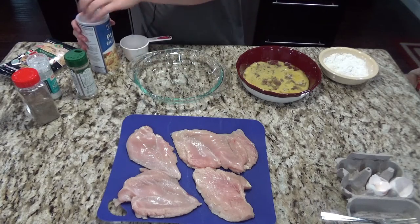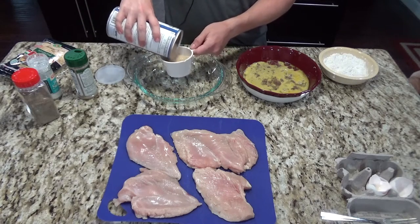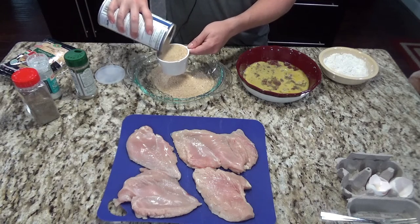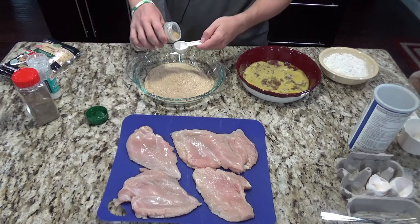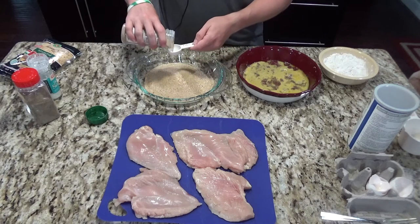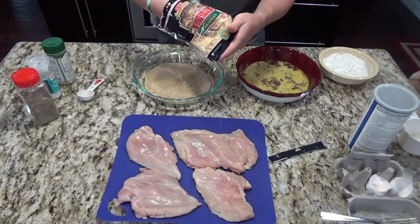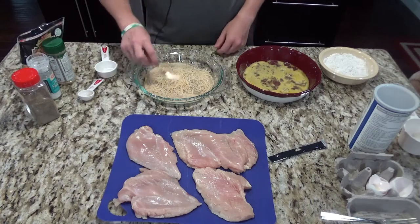Then you'll want to take two cups of your breadcrumbs. I just got the plain panko breadcrumbs because I'll be seasoning it myself. You'll want to add about a tablespoon to almost two tablespoons of seasoning here — I'm using the Everglades original. And then the last thing you'll add to this bowl is a quarter cup of parmesan cheese, then mix that together.